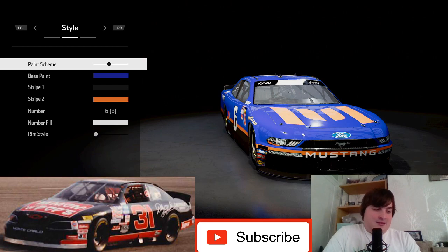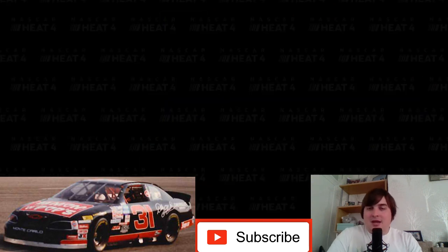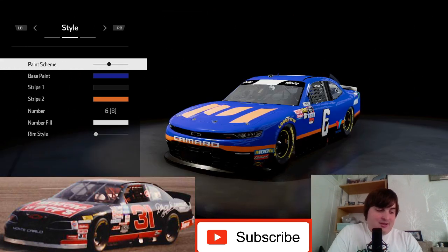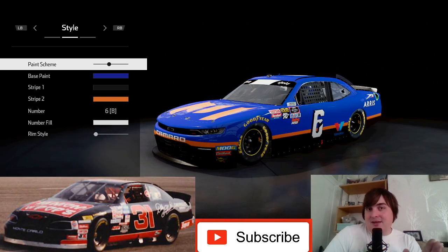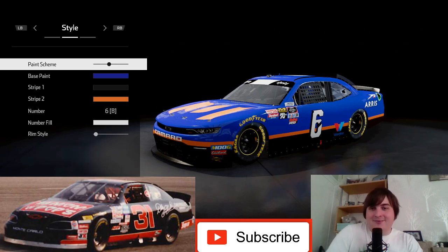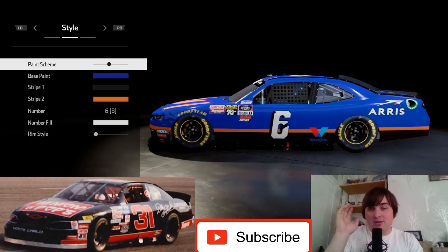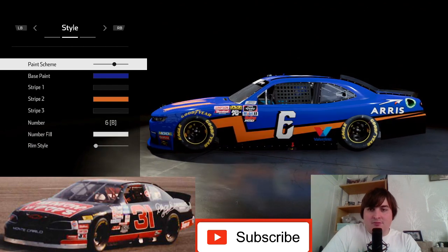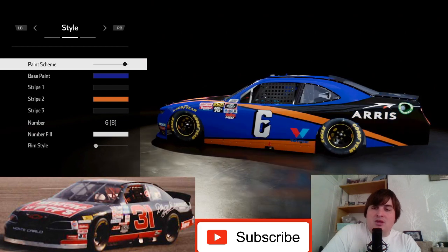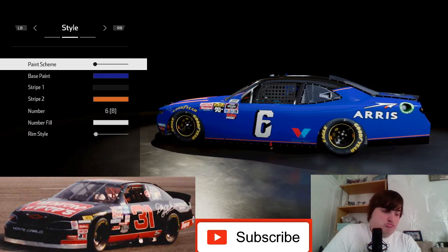So first of all we're going to need the Xfinity Series car and we're going to need the Chevrolet Camaro - this is going to be his 1996 car from when he first started. I wasn't around then, I would have just probably been born. So first of all we need this exact paint scheme. You can see it on the reference picture in the bottom left of your screen - it's red at the bottom, black on the top, with a kind of stripe around, and I feel that's probably going to be the best choice.